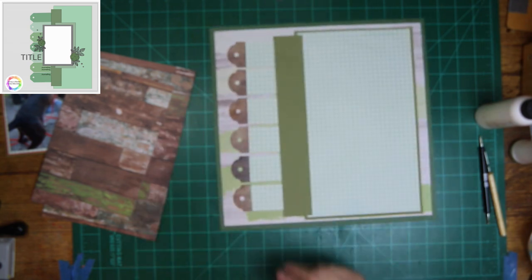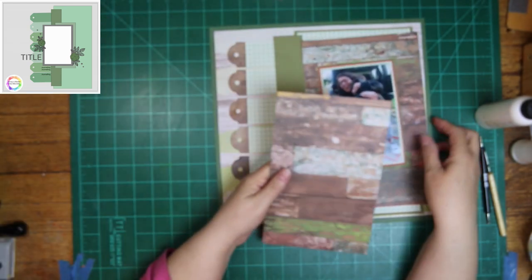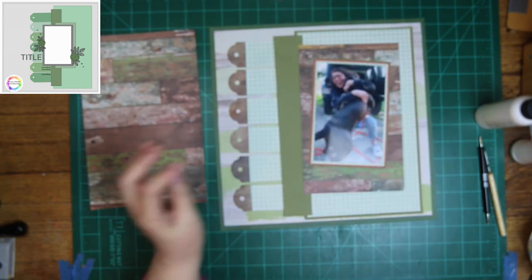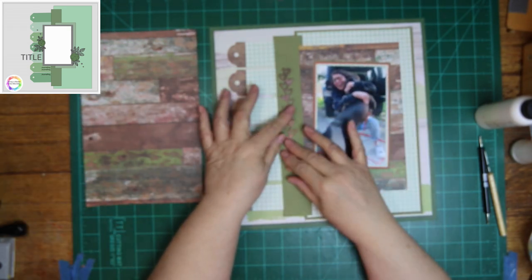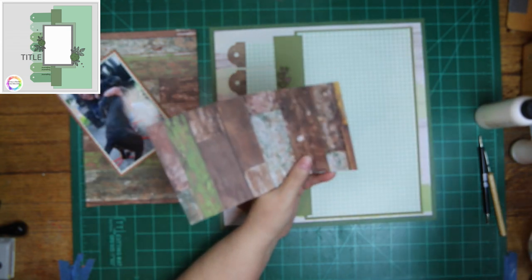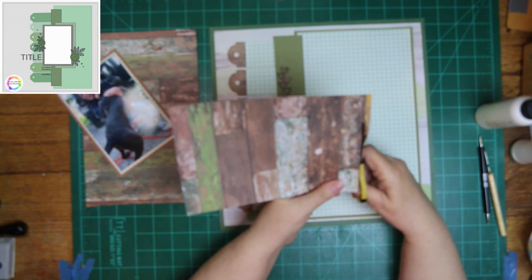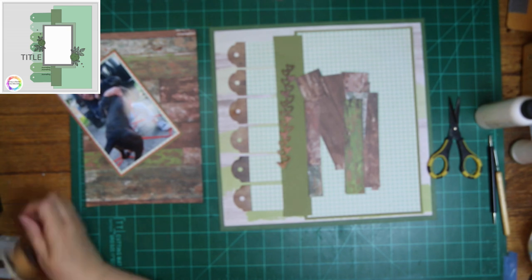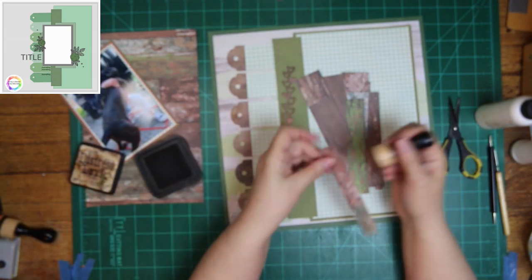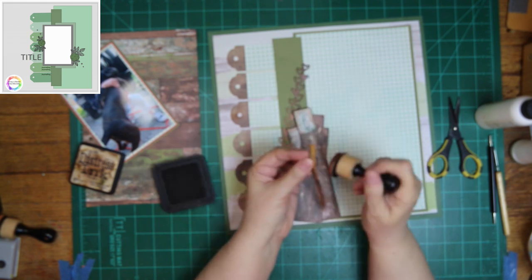I did cut a strip to go down the side because the original sketch has that, and I'm going to use the wood grain behind the photo. I pulled out two sheets because I wasn't sure which one I was going to use. I'm cutting them apart and layering them, and I'm even cutting pieces apart behind the photo to fill in spaces and make them longer.